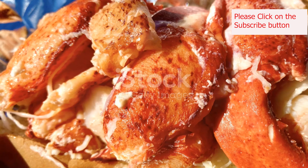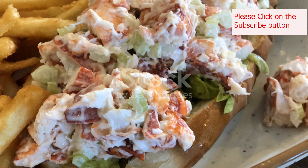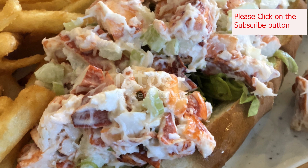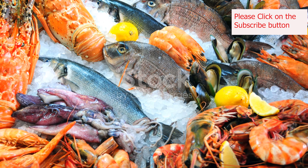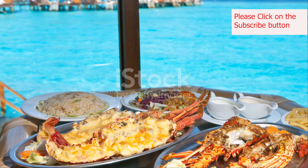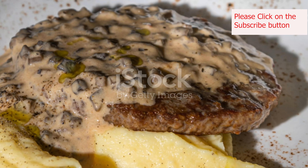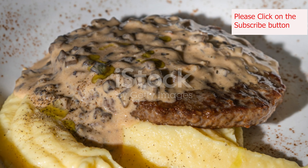For a more decadent twist, consider swapping the mayonnaise for a homemade aioli flavored with roasted garlic or lemon zest. When serving, keep it simple. Lobster rolls are best enjoyed immediately after assembly. Serve them alongside potato chips, coleslaw, or a refreshing salad. A squeeze of lemon and a sprinkle of paprika on top add a final touch of flavor and visual appeal.